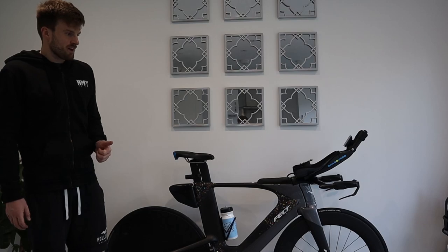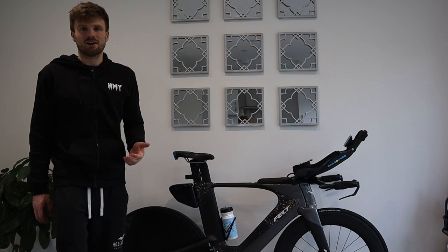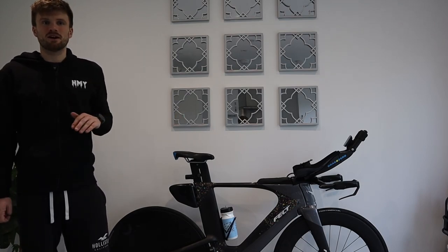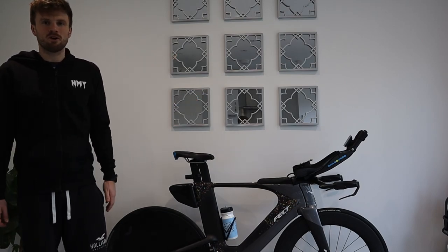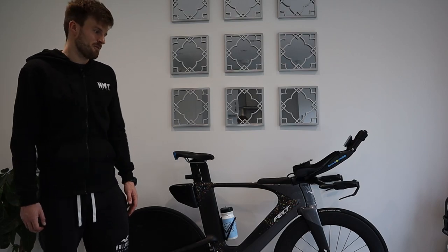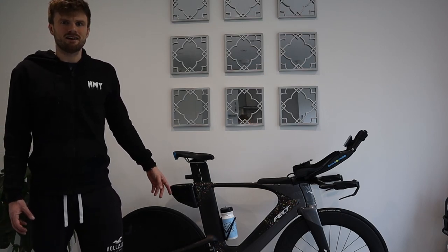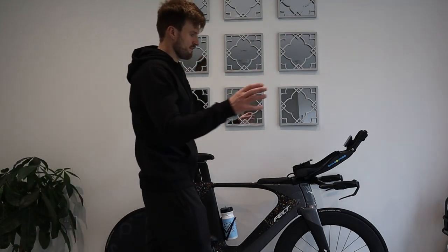Some positives: compared to other bikes in a similar price range, this handles really really well and it is a fast bike. It's probably not the fastest bike in the world, but for an elite age grouper or new pro it ticks all the boxes. It tested pretty well in the wind tunnel, and the frame shape is exactly the same as the higher-end Felt IA.